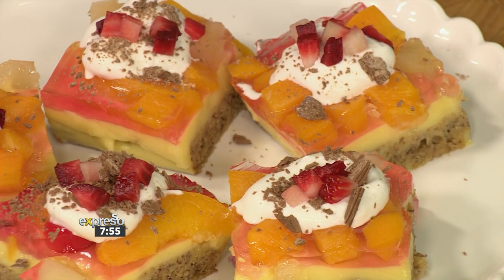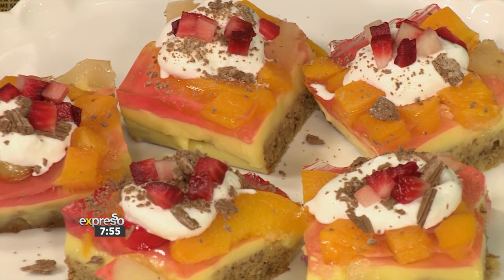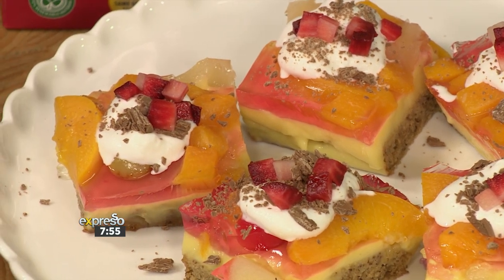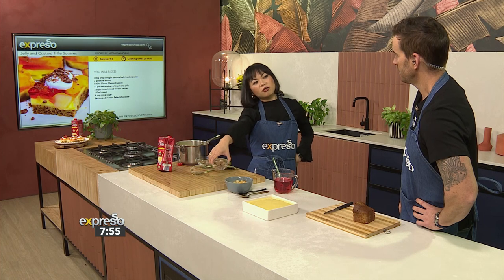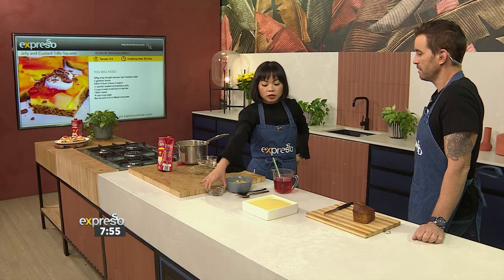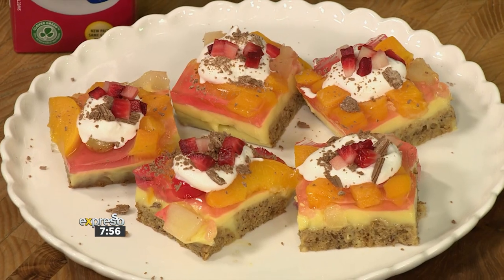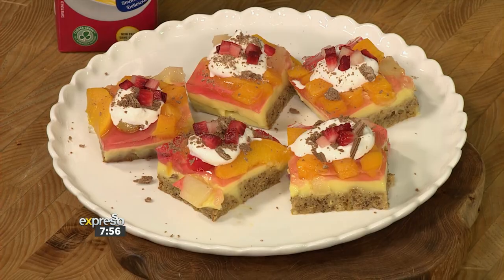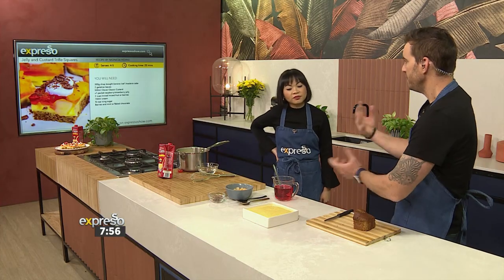Once it's done, you slice it, put dollops of beautiful cream on it, and your choice of topping. I had a moment this morning — I don't really eat chocolate with my trifle. I don't like the combination of chocolate with fruit. So I would substitute that with roasted almonds. I think a texture in this space is ideal, because it is quite creamy — you want something with a bit of bite.